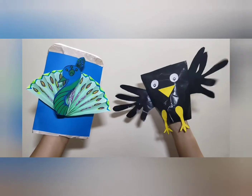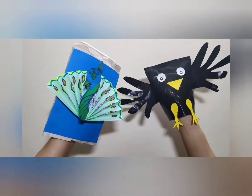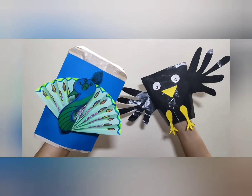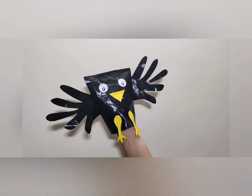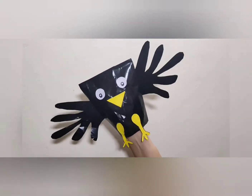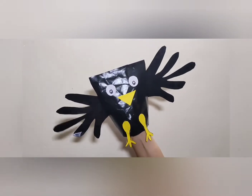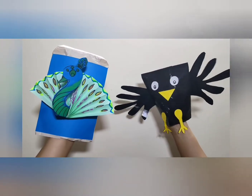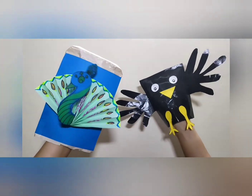Then both the birds — peacock and crow — started playing and flying together. They were very happy with each other's appearance. So the moral of the story is: never compare yourself to others. Be happy in what you are and what you have. This story teaches us not to let go of our happiness by comparing ourselves to someone else.